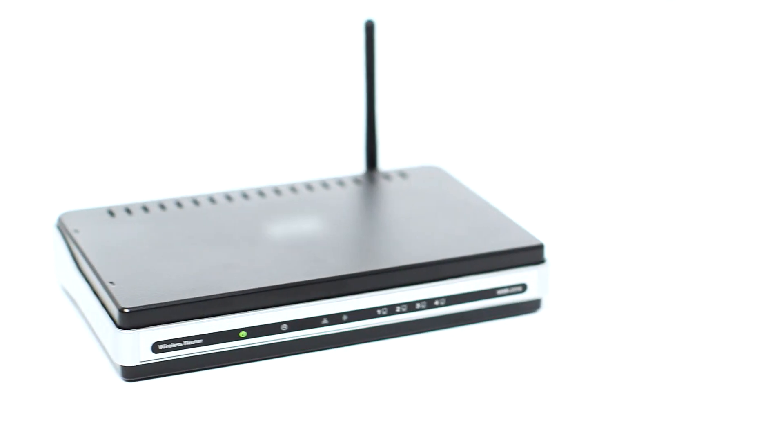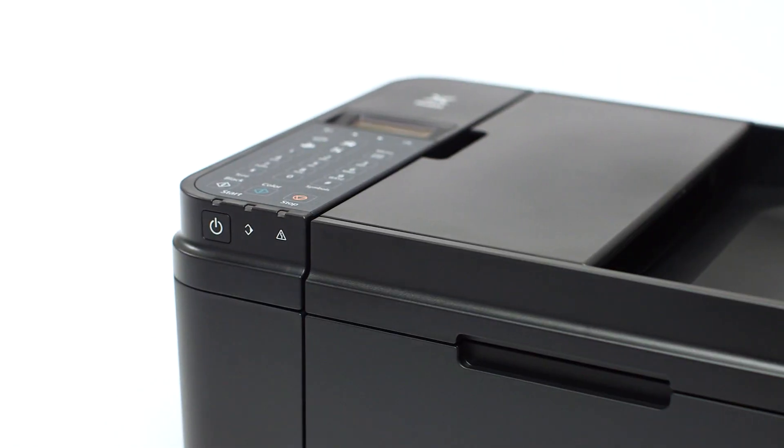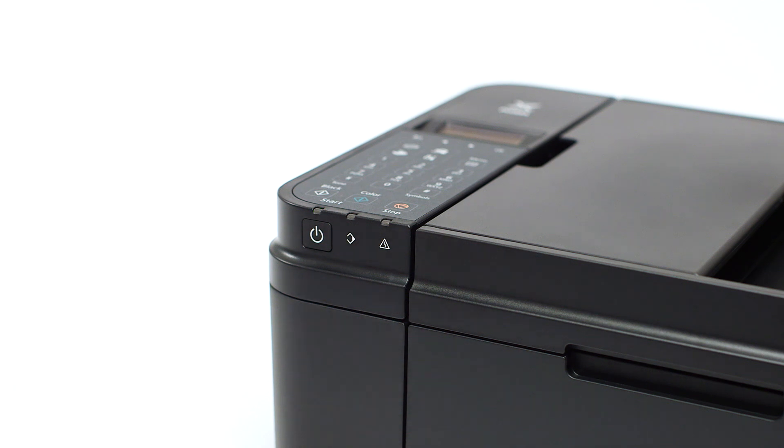Before connecting your printer to the network, confirm that your wireless router is available and properly set up. Also, confirm that your computer is connected to the network. Make sure your printer is plugged in and turned on.